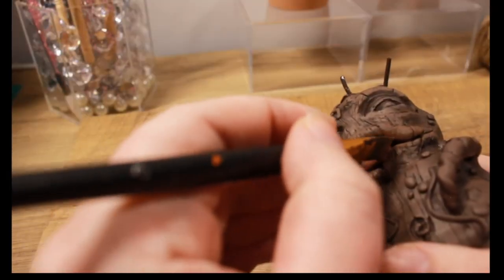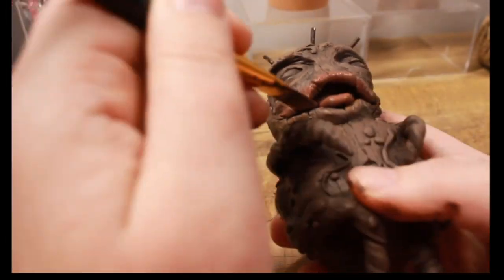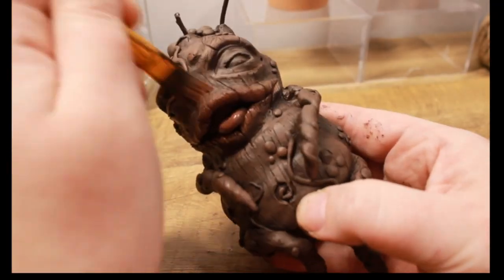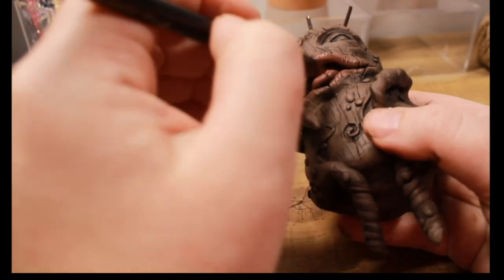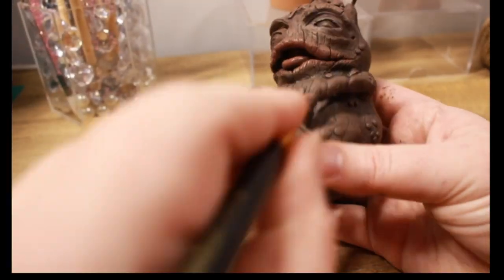Now we're going to work on the tongue. I didn't want a bright red or anything, so I added red with some brown to give this darker, pinky-brown color. We're just going to apply that to places where you'd see a little bit of red, give it some highlights here and there. Don't worry, they don't stay that bright — it's just base coloring and then I blend it all in.